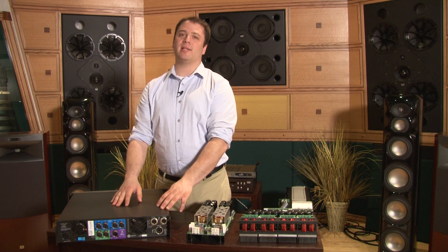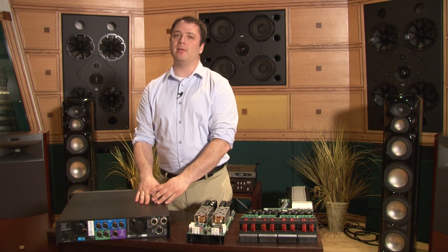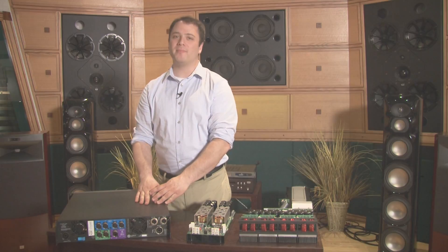If you have any questions, feel free to contact us via our website at www.crownaudio.com. Thanks.